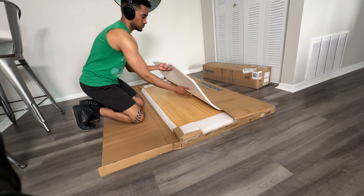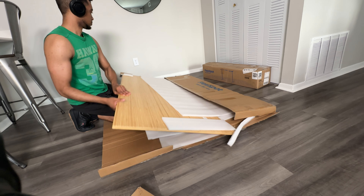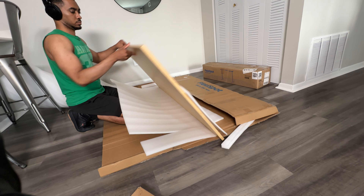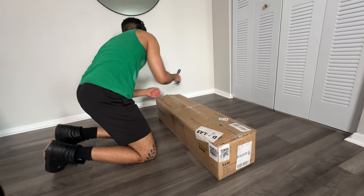I got this desk from FlexiSpot — it is the E6W. I've used their desks before and assembled them as well, and I'll say I do have some trouble with it, but I'm excited about doing this one nonetheless. This is the bamboo tabletop and I haven't had this color before, so it's pretty exciting — something new.